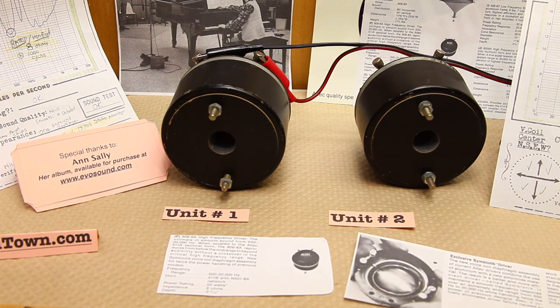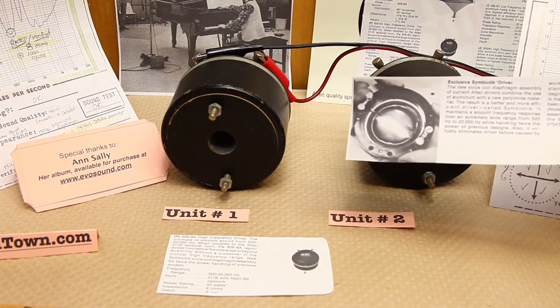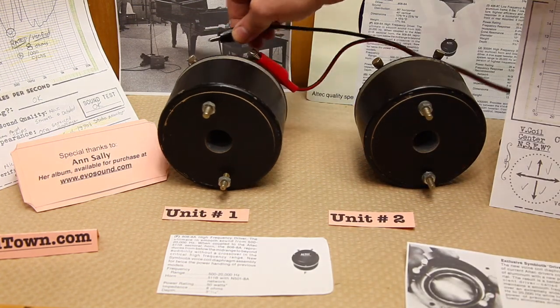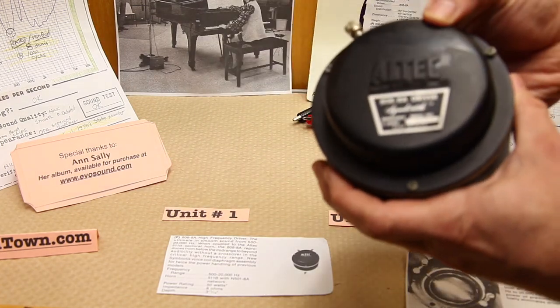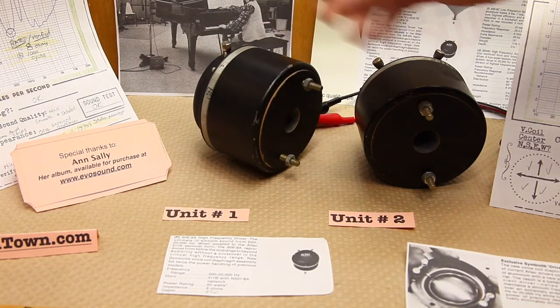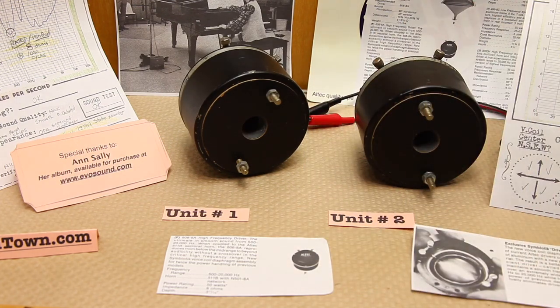They work with the whole Altec lineup of componentry of that era and they really are a good pedigree. So go out and look for some — make sure the diaphragms are in good condition, and above all else, make sure that they are the original symbiotic, which is the very point as to why you would want to purchase these types of drivers. You can always look for the badge on the back, but the only way you can be sure is to actually open up and inspect the diaphragms as I did. This is Early at Hi-Fi Town — I hope you enjoyed this demonstration and a little bit of history.